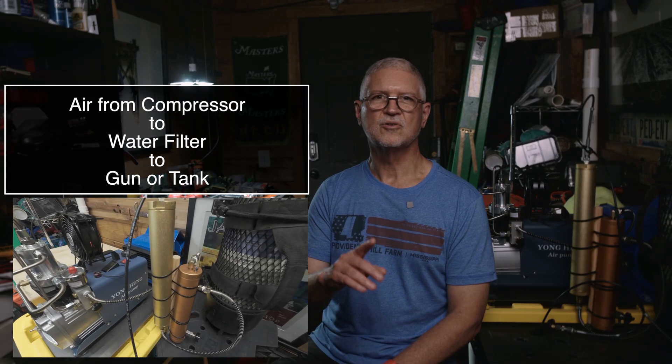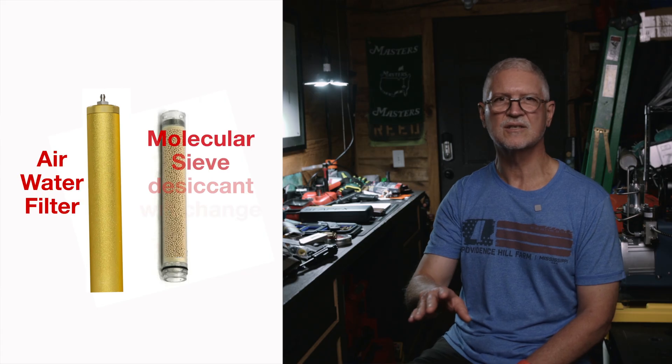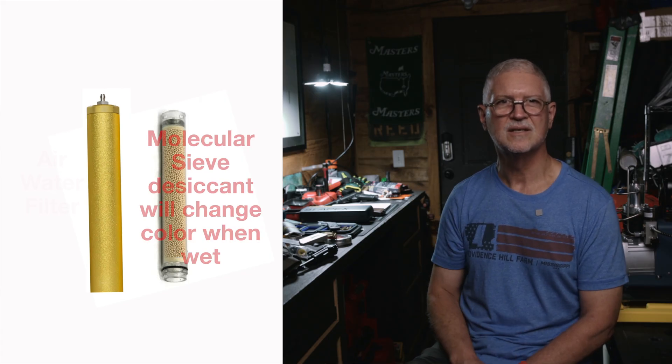Next, let's talk moisture and filtration — we want to keep things dry. Compressing air makes heat and moisture, and moisture inside your air gun is a very bad day. It can corrode parts and mess with your regulator. Use an inline filter or desiccant tube on the compressor output, and change or recharge the desiccant when the color change shows it's wet. Take cool-down breaks — a slower fill keeps the air cooler and gives moisture a chance to drop out in the filter instead of in your gun. Drain moisture from any moisture separators as the manufacturer recommends.